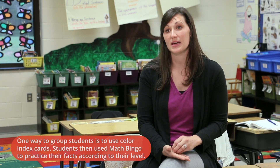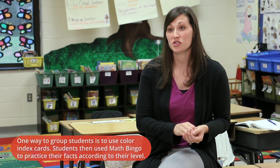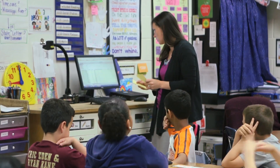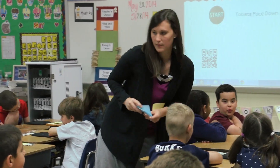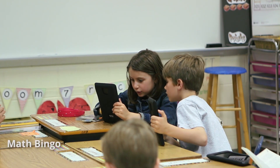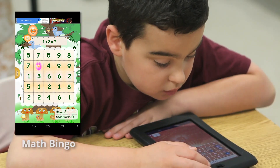I took out three different colors of index cards and laid them on the children's desks based on their level. I picked up the yellow index cards, looked at the top five kids on my list, and quickly went to their desks and put them out. Then I picked up the next color, put them out quickly, and then the last group. Getting everything set up took less than a minute, and in three minutes I was able to find out where they're performing and what they need to do next.